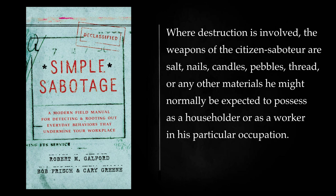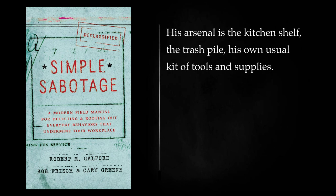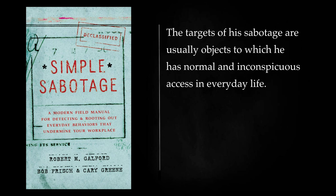Where destruction is involved, the weapons of the citizen saboteur are salt, nails, candles, pebbles, thread, or any other materials he might normally be expected to possess as a householder or as a worker in his particular occupation. His arsenal is the kitchen shelf, the trash pile, his own usual kit of tools and supplies. The targets of his sabotage are usually objects to which he has normal and inconspicuous access in everyday life.